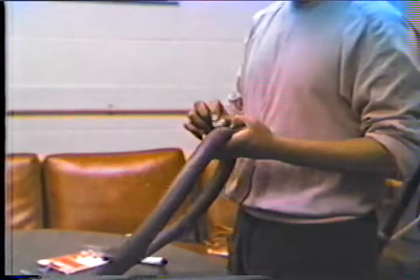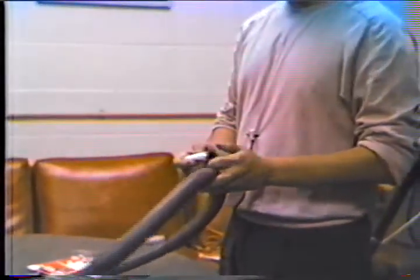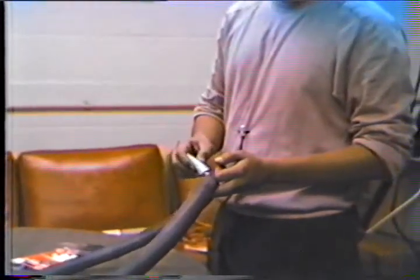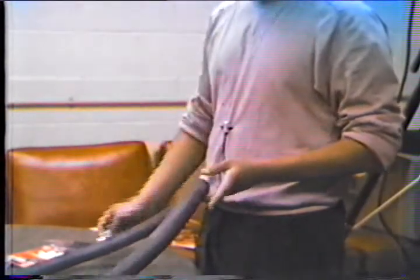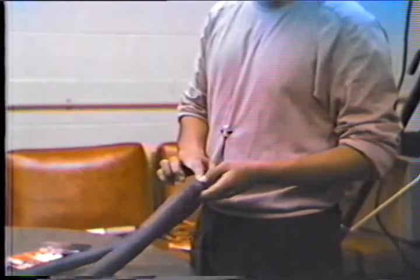After you have buffed it with the metal buffer, put glue on top of the hole and spread the glue with your finger around the hole.